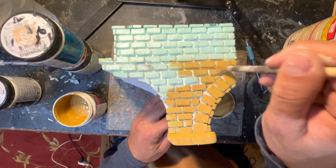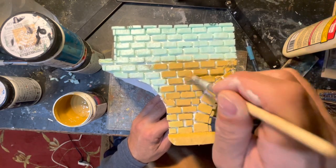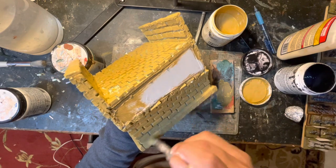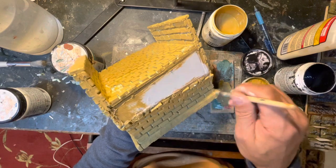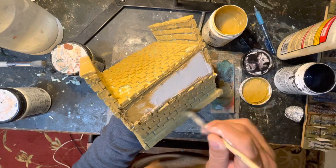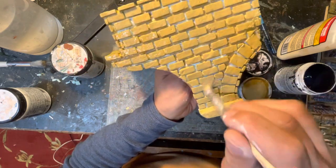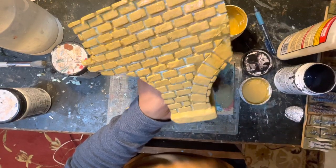I varied the shades of the color and also added a little black to give it an aged look. Painting is an art, and I used a lot of reference photos from the internet to try to match those old European stone bridges as best I could. It was relaxing, and sometimes a little nerve-wracking thinking I was ruining it, but in the end I was satisfied with the look.